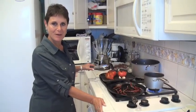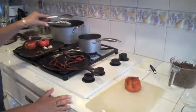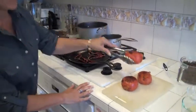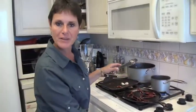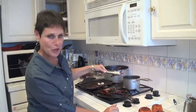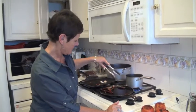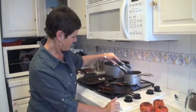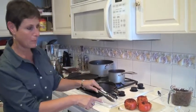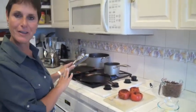I've roasted my tomatoes on the griddle — this is what they look like. I'm going to put them on the cutting board, let them cool a little bit, quarter them, and then put them in the blender. My chili pods are toasted; I'm going to put them in the boiling water. Here are my garlic cloves, which I toasted with the peel on. I'll let them cool a little bit and then put everything in the blender.